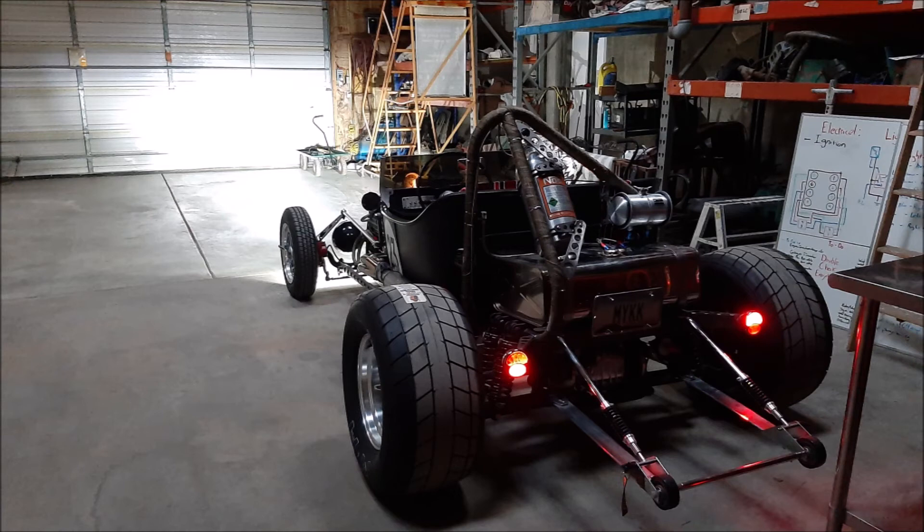Also, for the first time ever, I actually heard the supercharger whining while revving it not under a load. I'm not sure if that's related to the cam changes, but I'll take it.